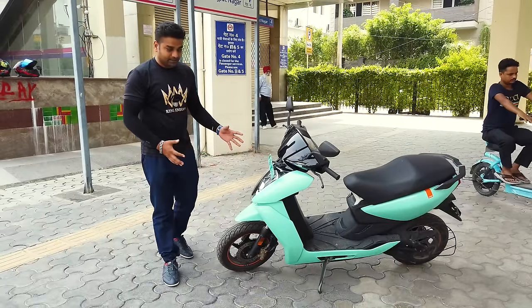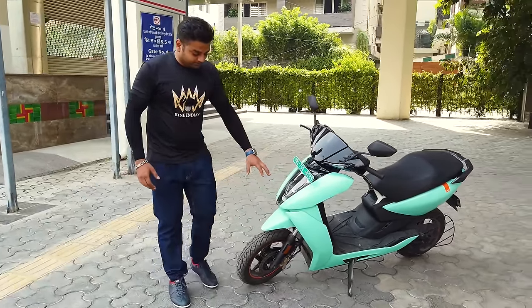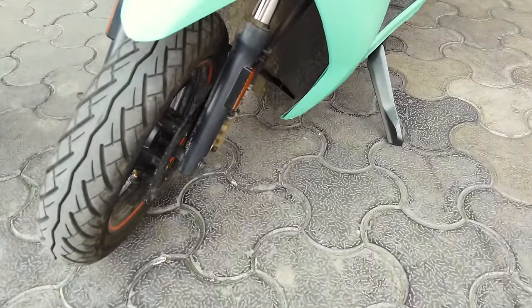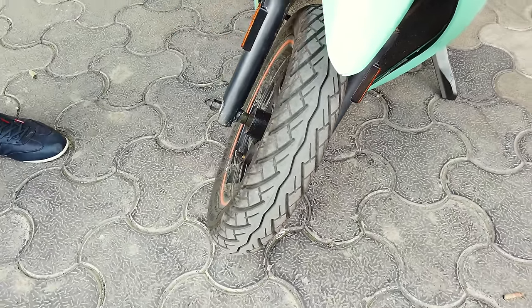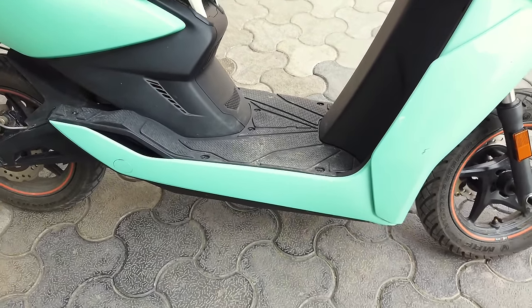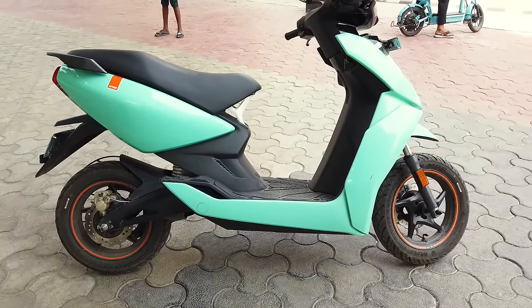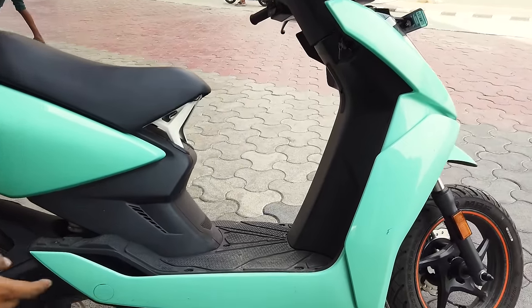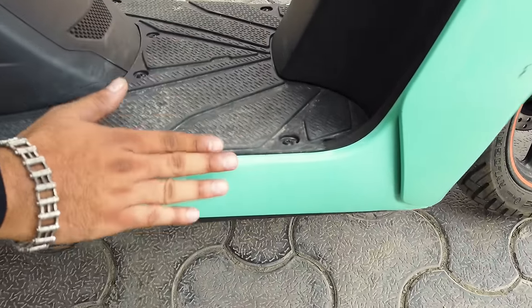It has sharp edges and sharp styling. The wheel size fits this design well. Looking at the center of the scooter, it is pretty sporty and sharp. If you look at the fairing, it is wide and nice. The fairing is well-designed, and the base in the middle houses the battery.